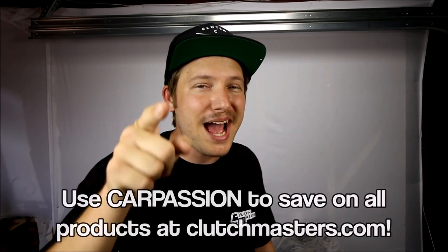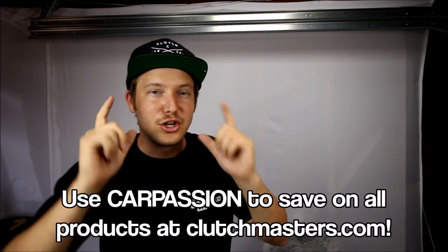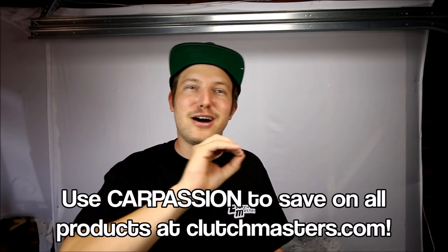You know I like to hook you guys up. So I've got a discount code — CARPASSION, one word — you're going to use that at clutchmasters.com to save you 10% on any purchase.